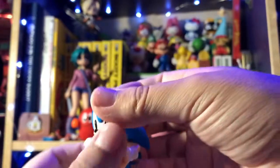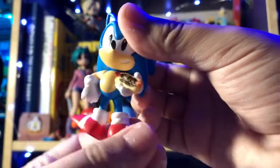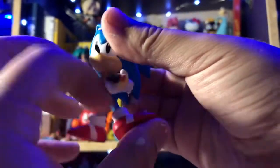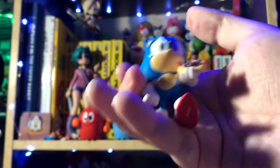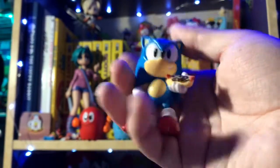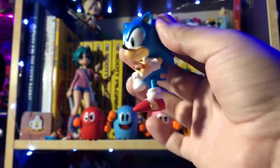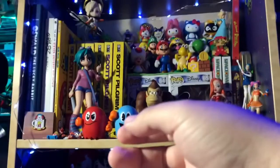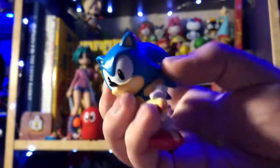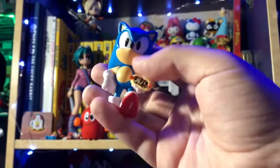He doesn't really stand well if you twist his legs around too much. So yeah, very limited figure, but very nice as a collectible because the chili dog is a very iconic thing to Sonic's character. It's an okay figure. I would skip out on it if you have the last one — maybe if you like the chili dog. I only bought it because of the chili dog. It's kind of a new figure, but still really kind of lazy at the same time. With all that said, there are some better figures that we are going to look at right now.